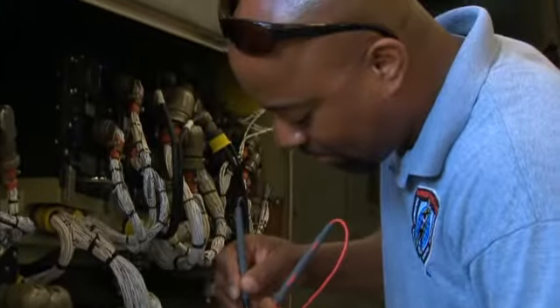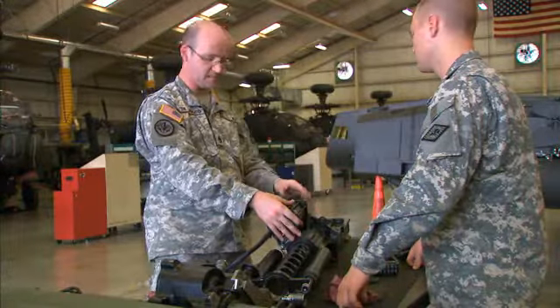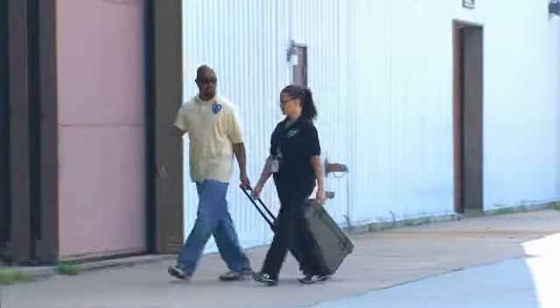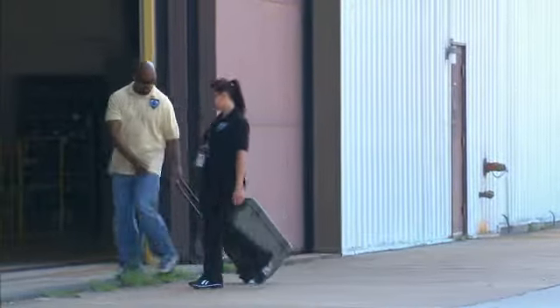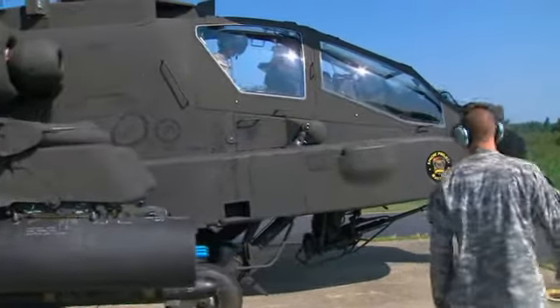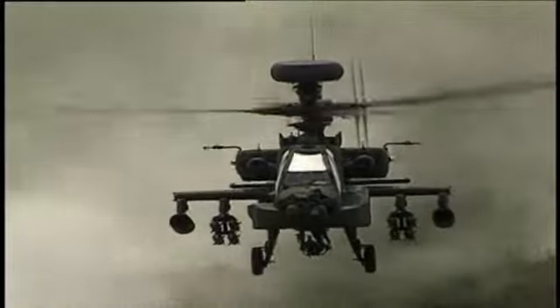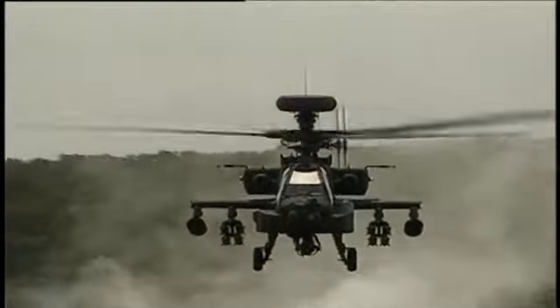Serving in this MOS can help you transition from the military to the civilian employment sector, because your abilities in leadership, teamwork, and problem solving are skills and values in demand by civilian employers. So help keep the Army's most advanced attack helicopter in top condition as a Military Occupational Specialty AH-64D Armament Electrical Avionic Systems Repairer.